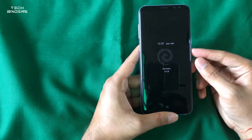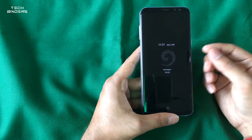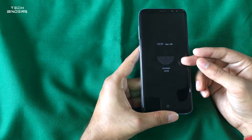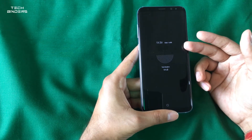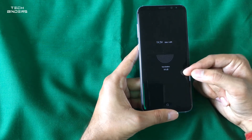After upgrading to S9 Plus, I found major improvement in battery performance — around 20 to 30 percent more battery life compared to when I was using S8 Plus. I'm not sure exactly how they achieved it, but the battery improvement is noticeable when you install the S9 Plus launcher on S8 Plus.